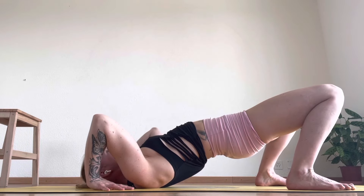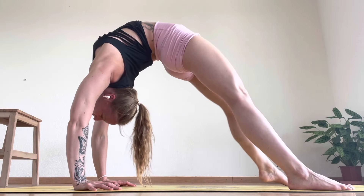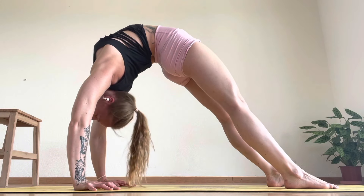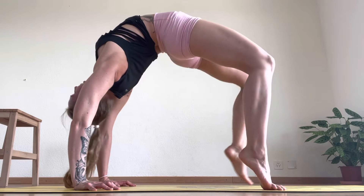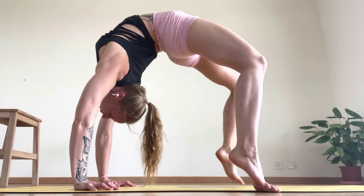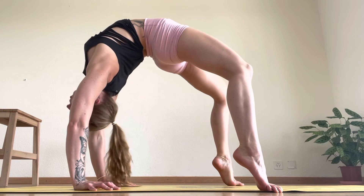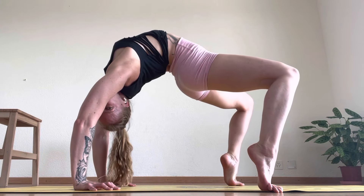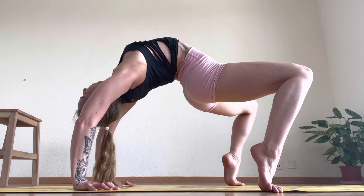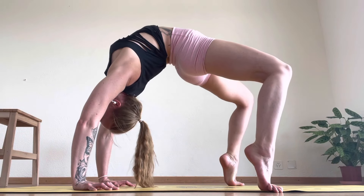Hands down — push up here and find your wheel. Bring your legs together, make sure your shoulders are open. If you want to go into the hip flexors, come up onto your tip toes and push your hips up. Open your legs a little wider to get into your lower back, keeping yourself over your shoulders — then drop your hips down. It requires a lot of strength.